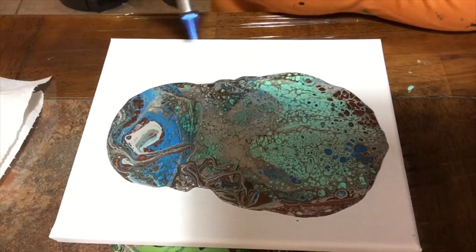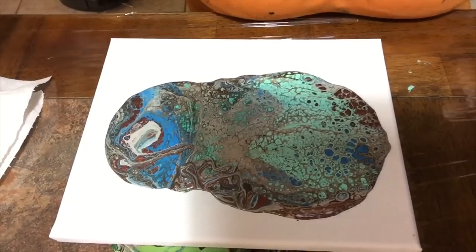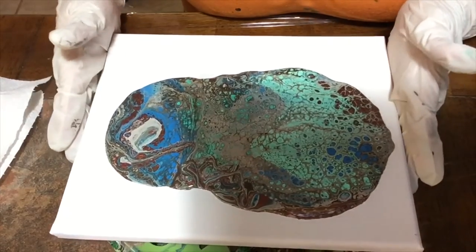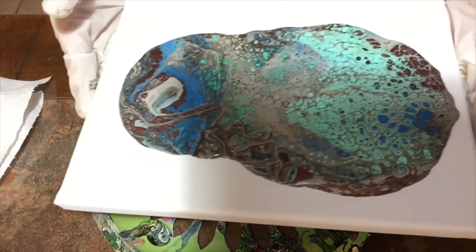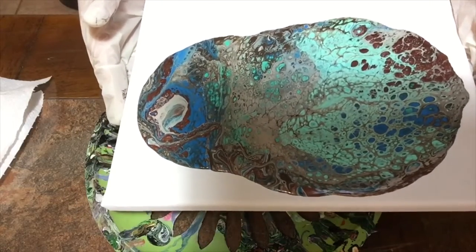Okay, put a little bit of heat in there and see if it does anything. I'm loving that side. Now I'm going to take my time to tilt, which is the second most important step in fluid art.